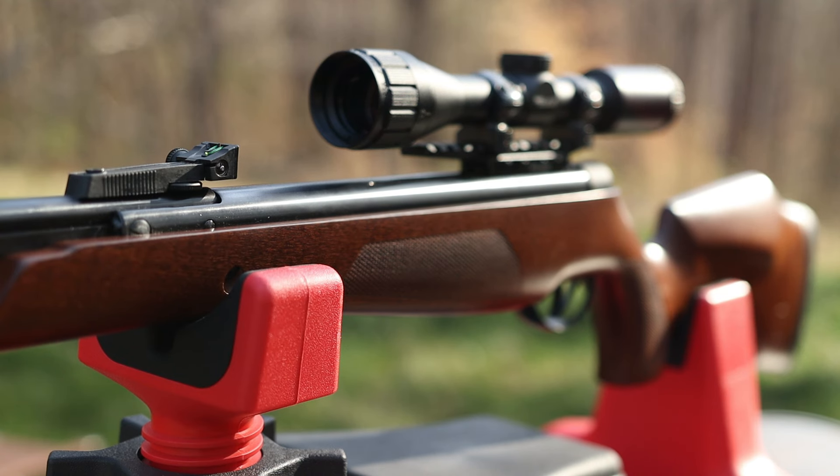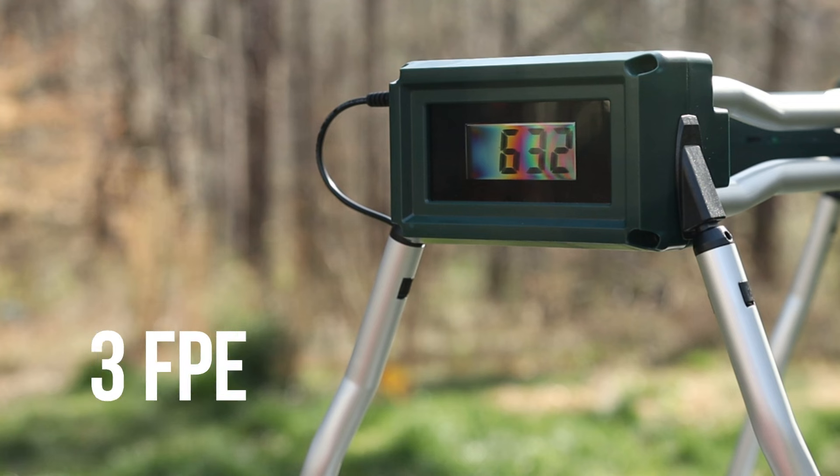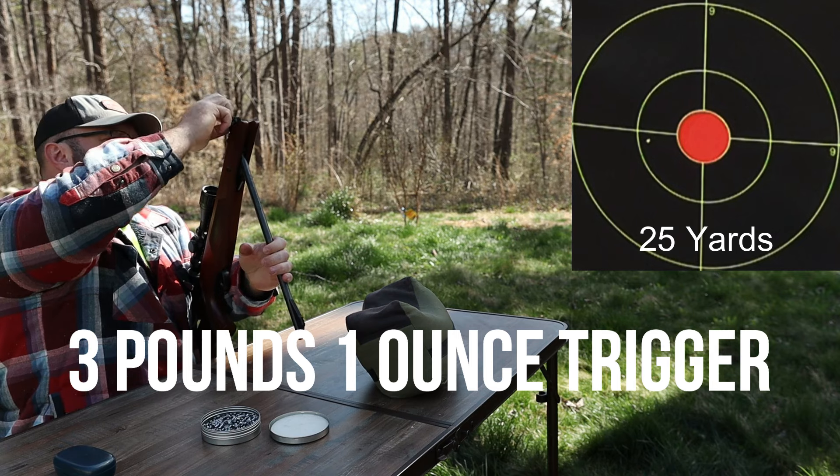BSA advertises this rifle at 13 FPE — let's see what this one's putting out. And let's see what this trigger pull is after a few months of use and no adjustment. Three pounds, one ounce.